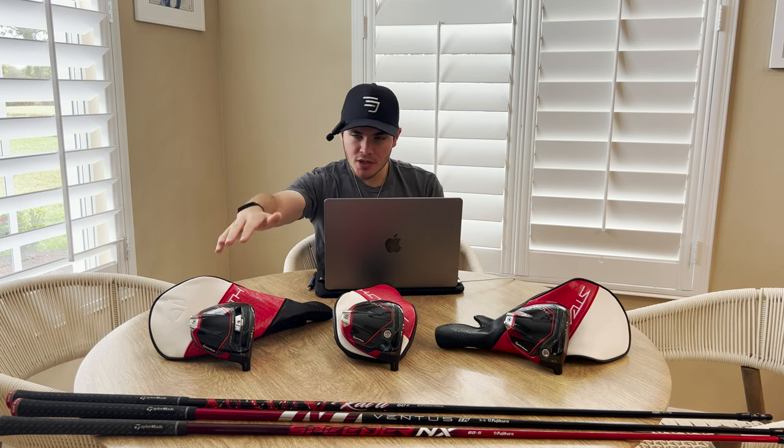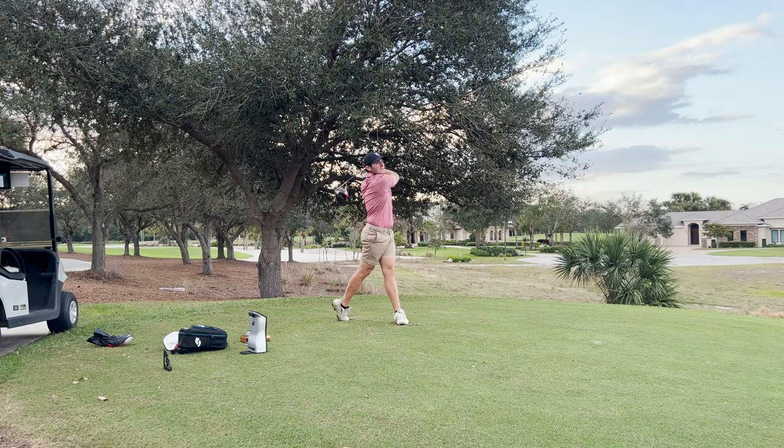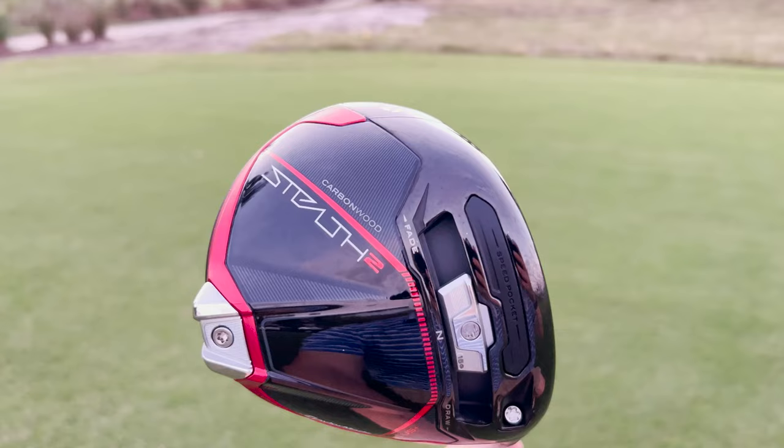The last category is workability. These new Stealth 2 models are similar to the original Stealth in terms of workability, but in a different way. With the original Stealth Plus, you had more weight further up in the head, which made it feel very fade biased and hard to turn over. With this new one, pushing more weight further back makes it feel less fade biased and easier to move both ways. Having a little more weight further back also inspires confidence to work the golf ball both ways. If you miss a little heel or toe, you're still going to see the curvature you want, and the misses won't be as big. It's not necessarily better than the original, but it's certainly not worse — it's just different, and really going to depend on the player.